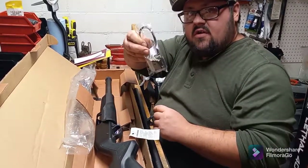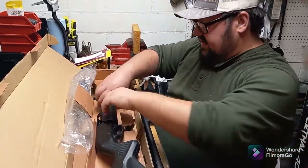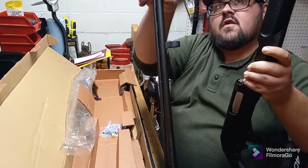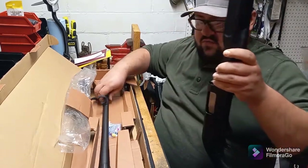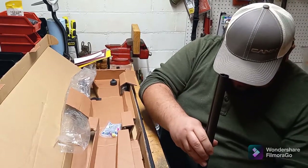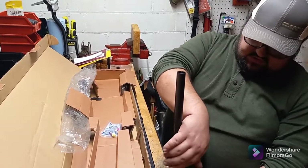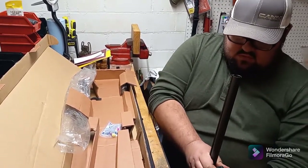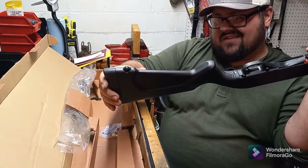Look at everything else under there — you have your receiver lock. That ripped off relatively easy. I guess these are kind of modeled after the Winchester 1300s, and the Winchester and Mossberg style stocks are interchangeable a lot of times — sometimes you might just need a little shim. We have a swivel stud up front on the magazine cap and just a fixed swivel stud down here on the stock.